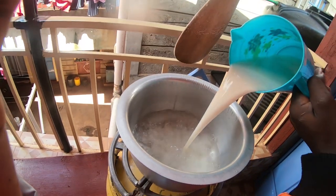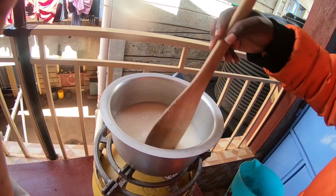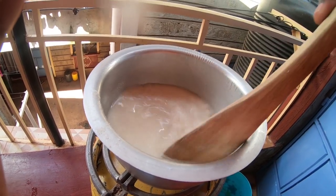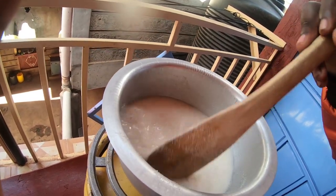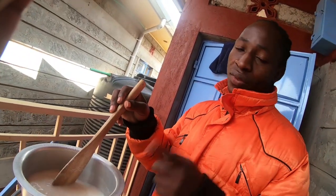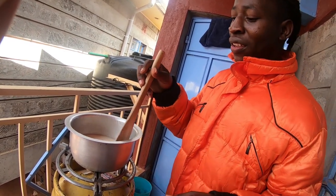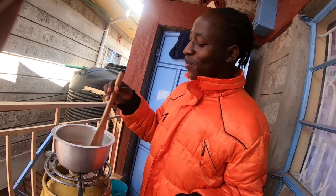Then we add like this. And then you stir it for a while so that it can mix. I know there are some different ways to prepare this porridge, because other people may ferment the flour so that it can bring the taste. For me, I'm doing it in a local way.